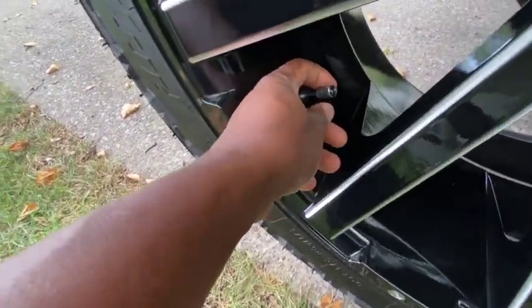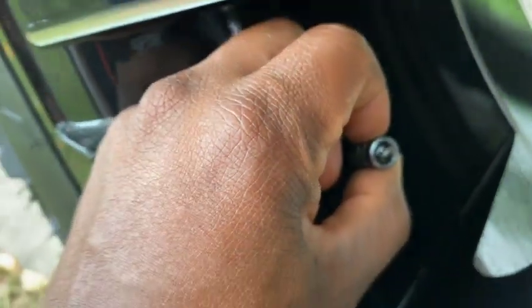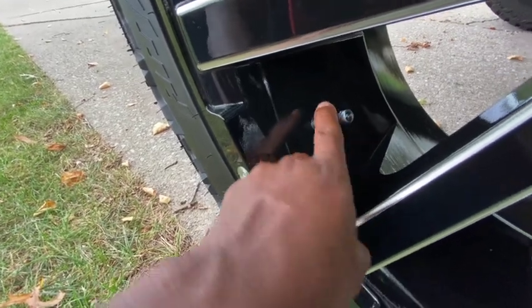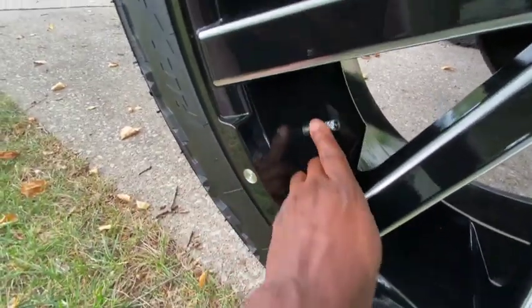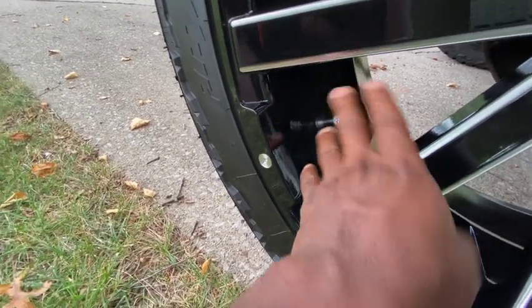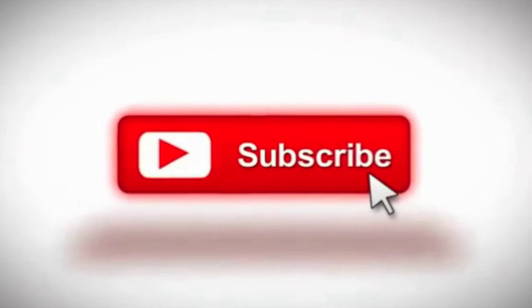While we're looking at the wheel, here's a little cheap mod for new Jeep people: these are valve stem caps that say 'Jeep' on them. I believe I paid maybe 25 to 30 bucks for them, link will be in the description. I got these colors to match my Jeep's color scheme, which is black, gray, and chrome.